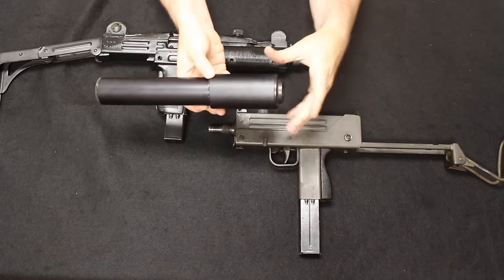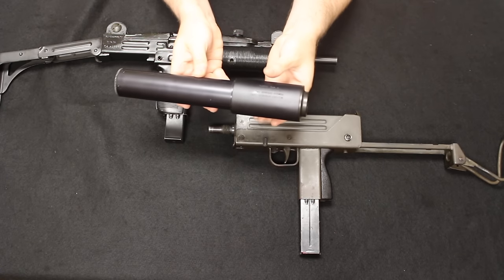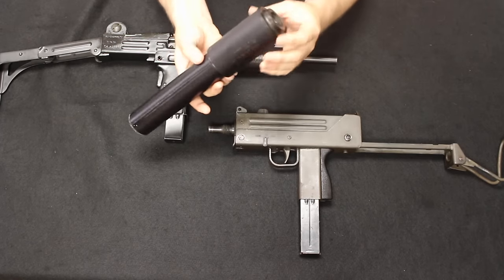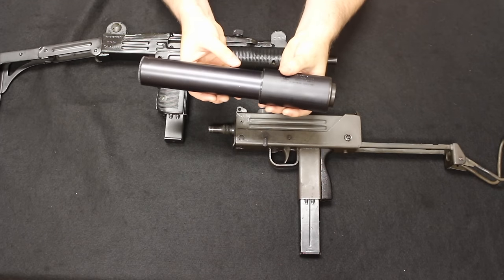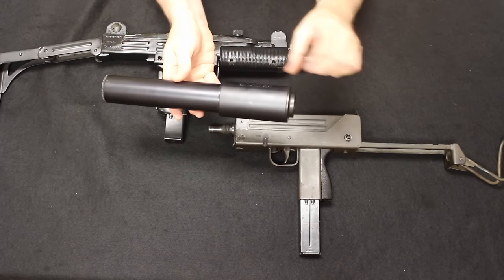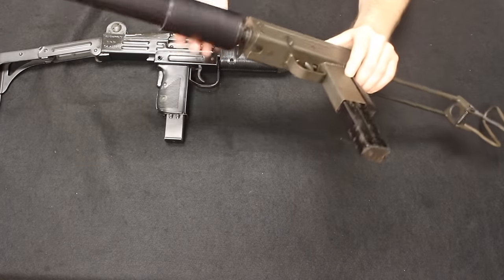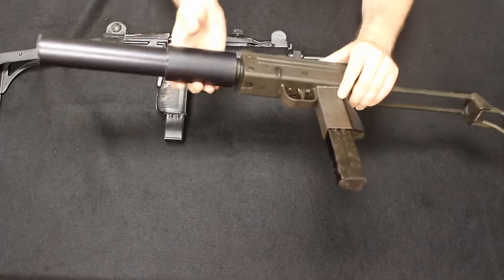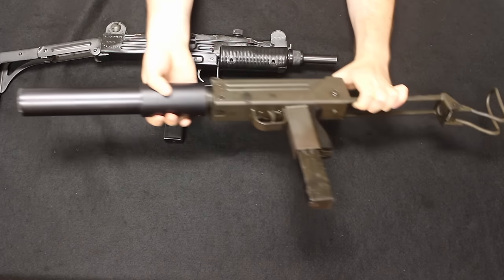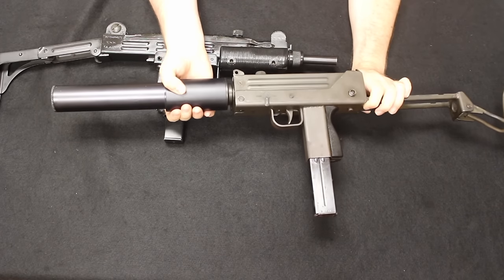Here is the suppressor for the MAC-10, developed by a company called Sionics. At the time it was first developed in the 60s, it was a real breakthrough design — very quiet and did a great job suppressing the noise of the machine pistol. The design was used in future developments by other companies because of how effective it was. It had a two-stage design with a larger area on the back, and when threaded on it gave you a lot more real estate to grip, making it much easier to handle two-handed. The negative is it almost doubled the overall length, making it far less concealable.